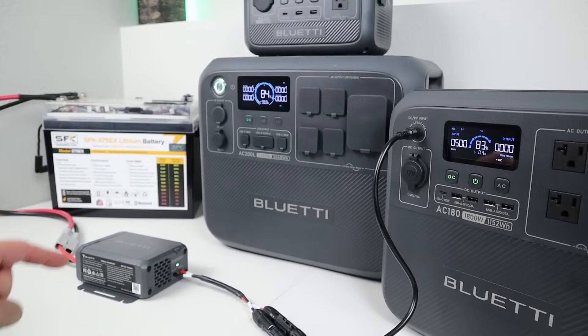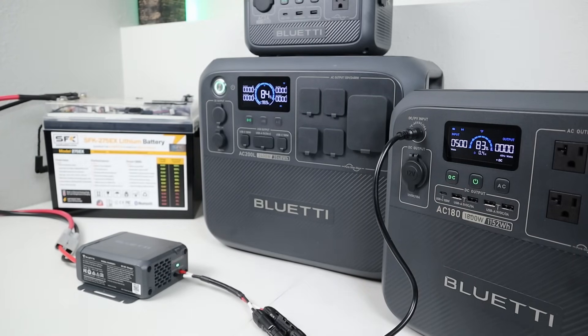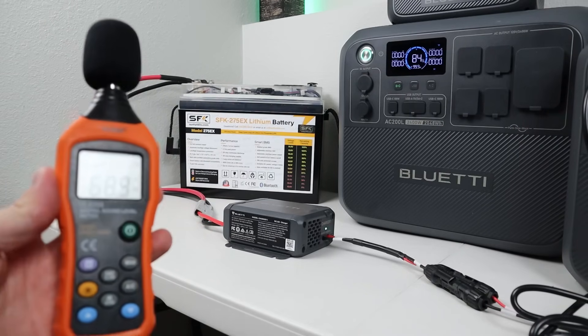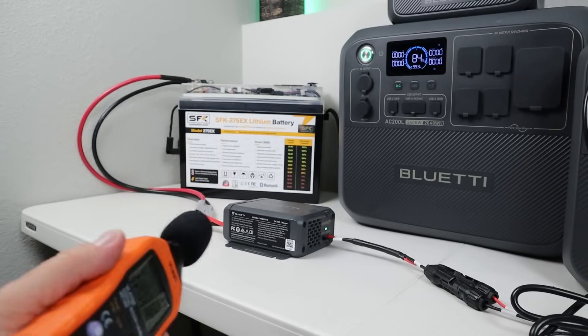Let's see how much power we get. With the Charger 1 connected to the Bluetti AC-180, we are charging at 500 watts. Remember that is the peak input for the AC-180, so we are maxing out that input. Because we're charging at 500 watts, the fans on this unit have kicked up to higher speed. Let's check how loud they are. Right around 43 decibels — not bad at all.